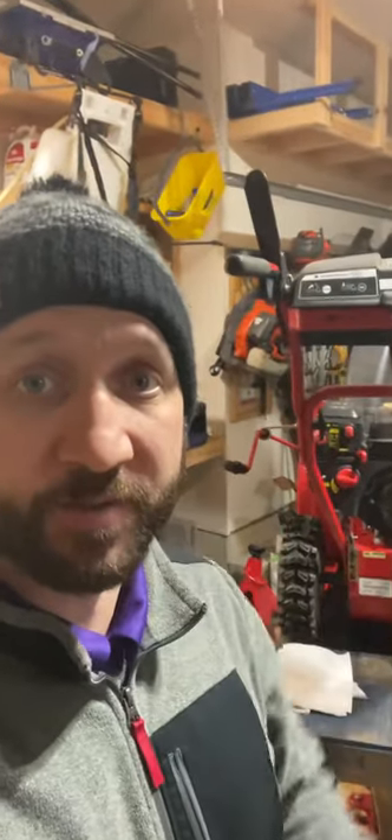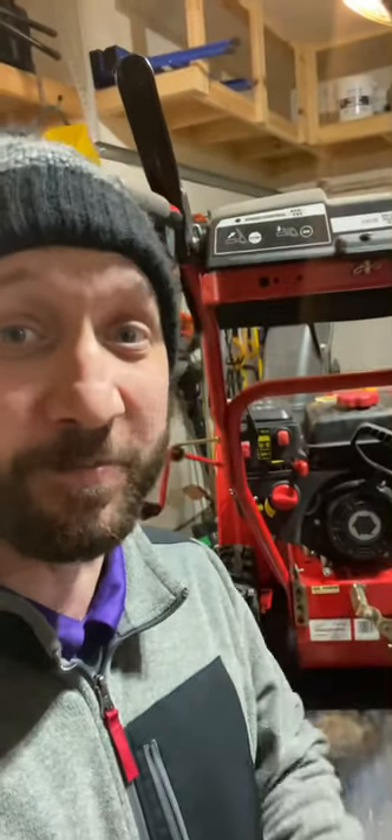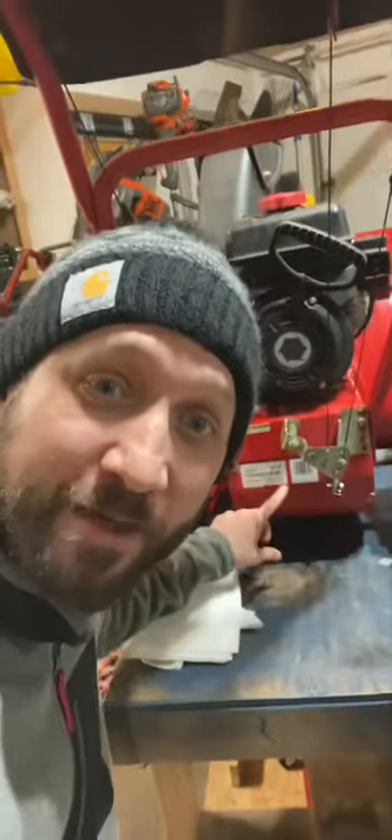My dad hasn't been able to use his snowblower in a while. I went ahead and took care of some stuff on it. This thing has been sitting in a shed outside for a long time. I'm curious what's in the bottom of this.